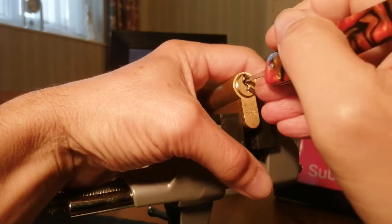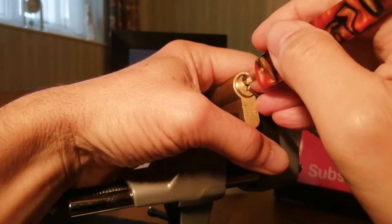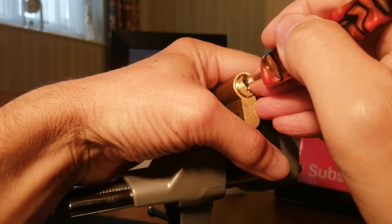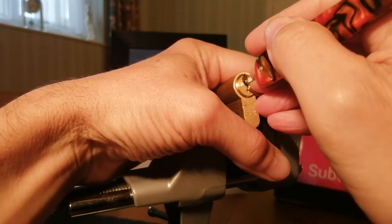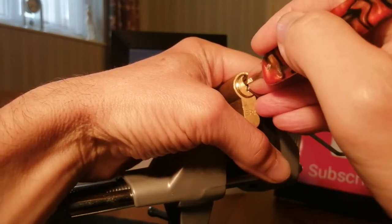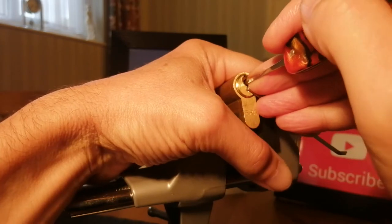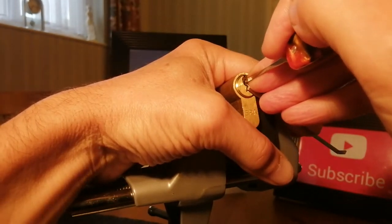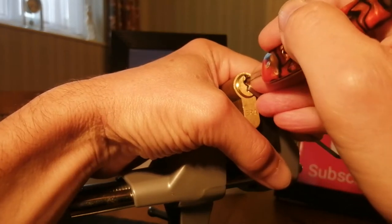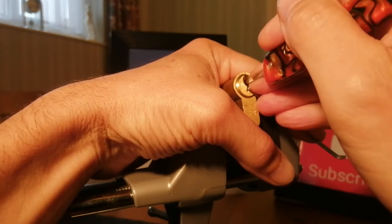So I'm going to start at the back here. It feels like pin 6 is high. I've got a click and a bit of rotation out of that. Pins 5, 4, 3, 2, and 1. Nice click and a bit of rotation. Going back to the back — that's 6 again. 6, 5.